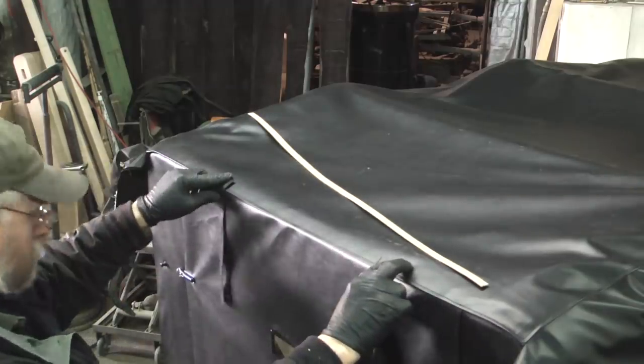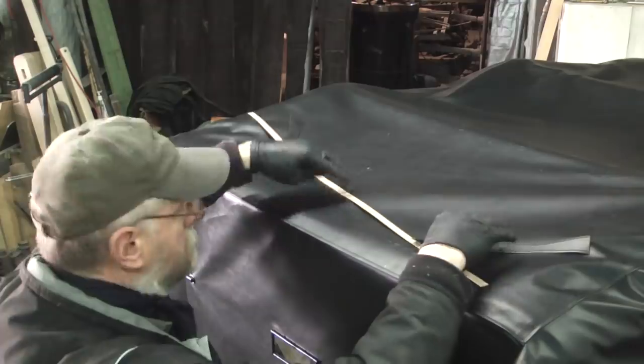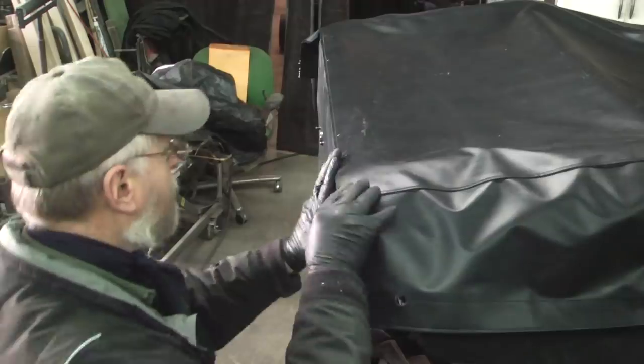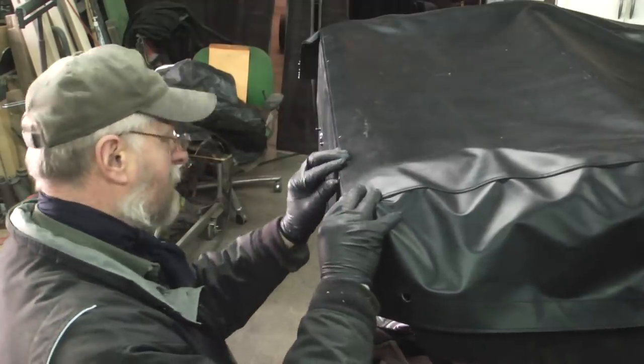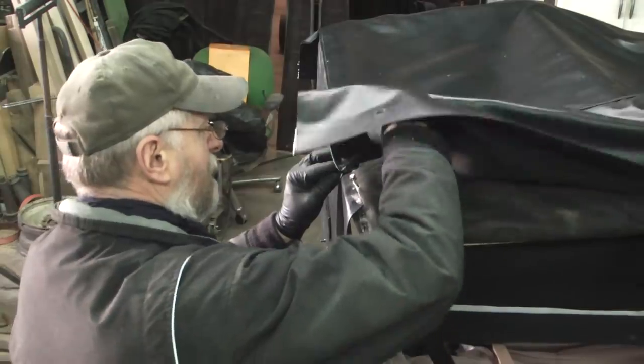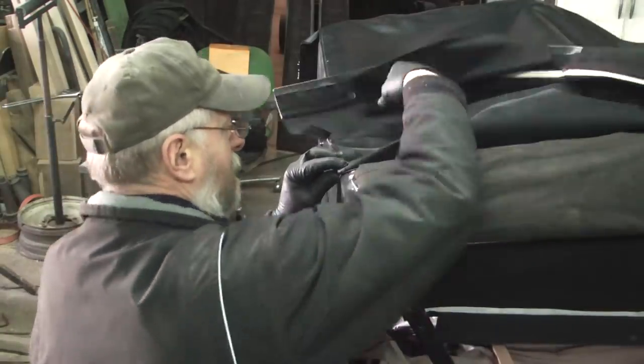This is where I'm going to put the curtain straps, but the curtain straps have to be inside. Before I move it too far I'm going to sneak in the curtain straps — I'm going to have to roll the top back to put them in.